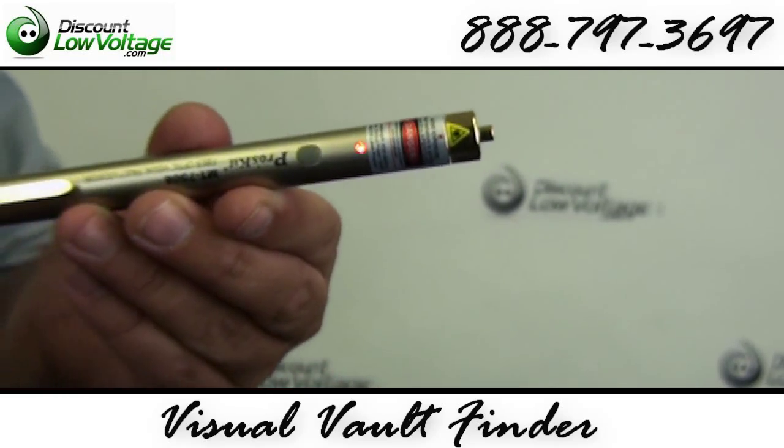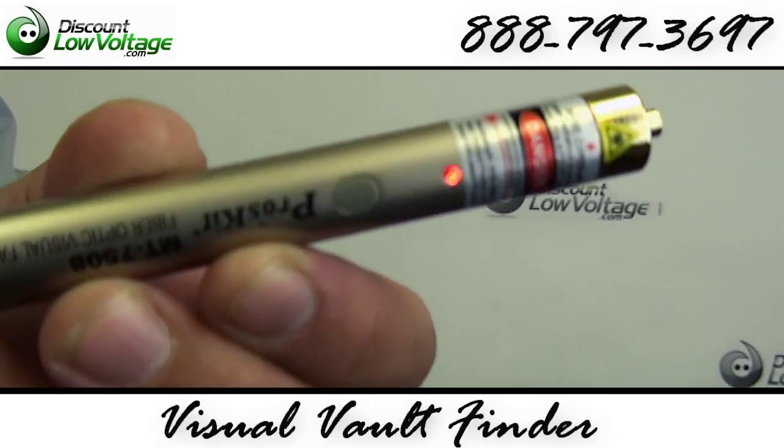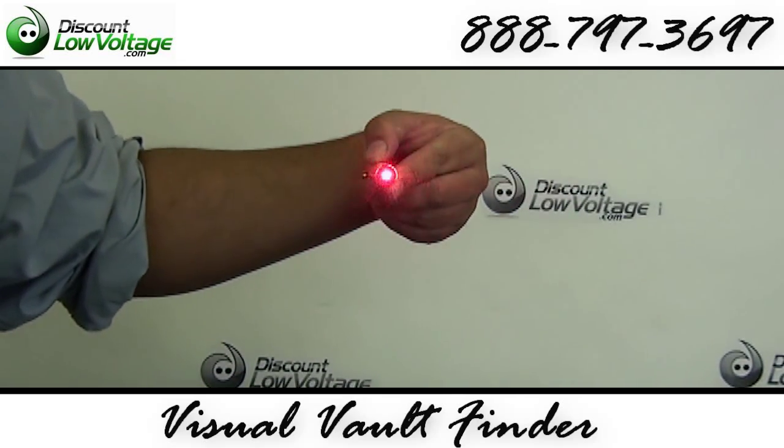Small, lightweight design — fits in your shirt pocket. It can be used with multiple fiber connectors like SCs, STs, and FCs. It only uses two AAA batteries.